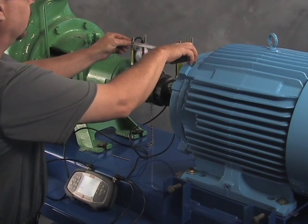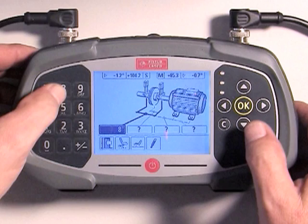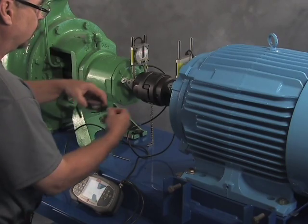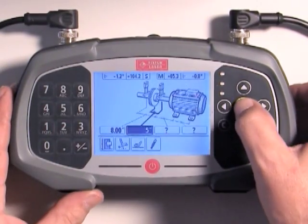Now let's measure and enter the dimensions required to measure alignment. All dimensions should be entered to the nearest one-eighth of an inch. The first dimension is the distance between the sensors — measure from midpoint to midpoint of the mounting posts. David has entered eight inches, which appears on the screen. Press OK to enter the value. Next, measure from the coupling center to the M sensor. The system automatically defaults to one-half the distance between the sensors, but you can override the default. David's measurement confirmed the distance is five inches, which he enters and presses OK to override the default.